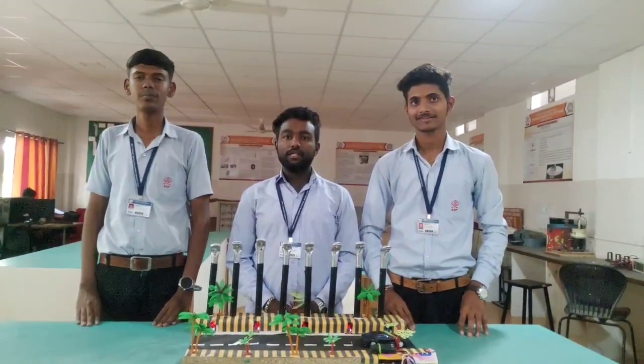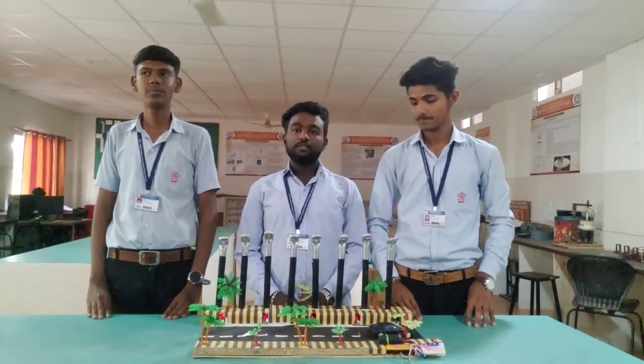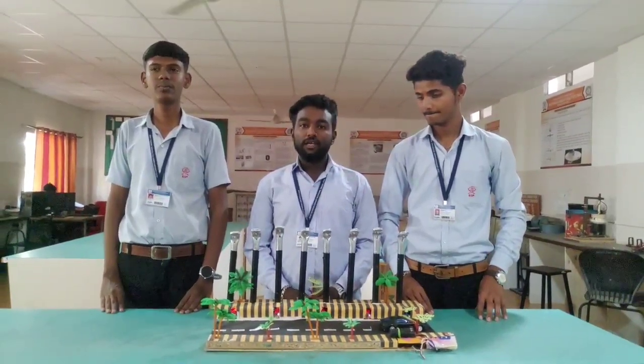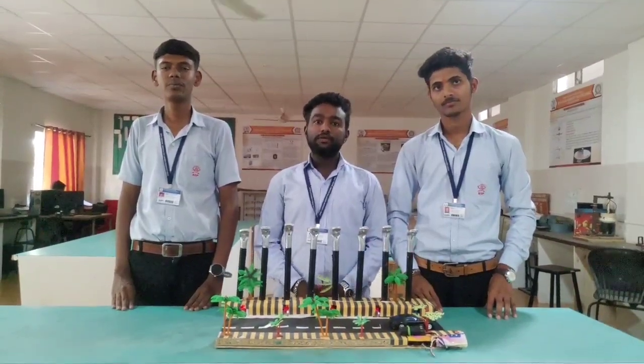I am here to tell the advantages of this project. It is energy efficient, cost efficient, and provides safety at night. It is mainly used in internal roads and residential areas. Thank you.